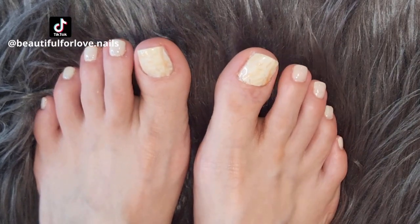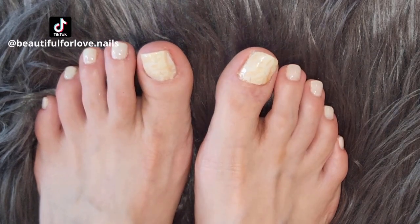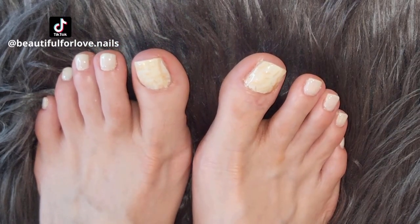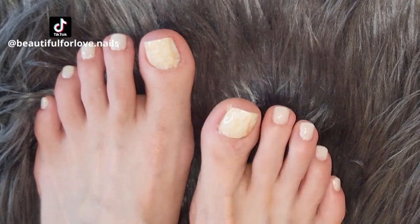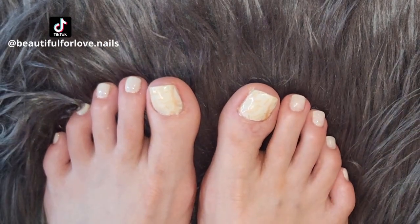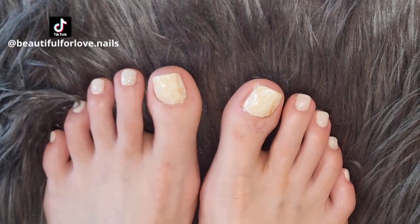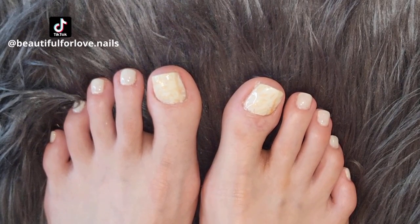If you like it give a thumbs up and subscribe to my channel. I think this is a great pedicure for summer — it's easy and you can try it. I recommend getting the Color Cubes from Model Ones — just go to their website, check my link in the description below, and order yours. They have amazing colors and the texture is amazing. Thank you, bye bye!